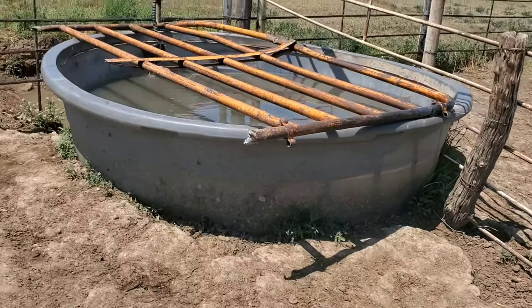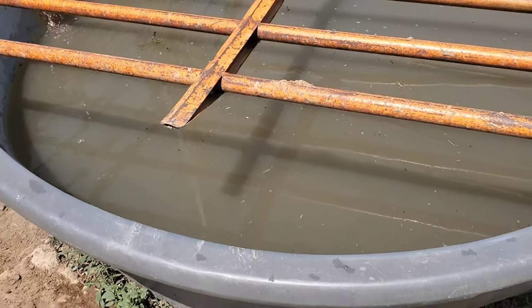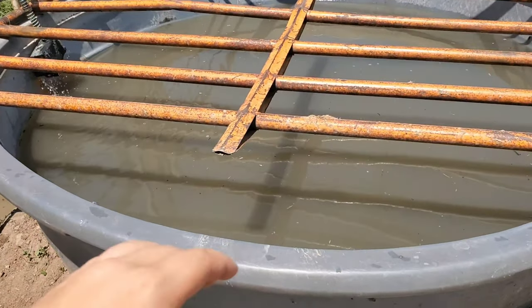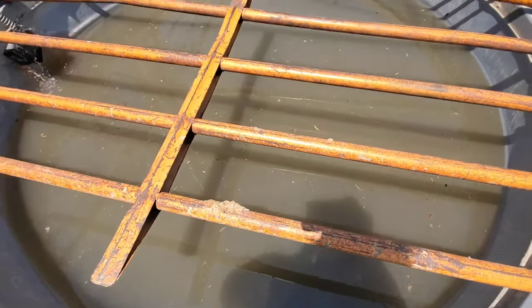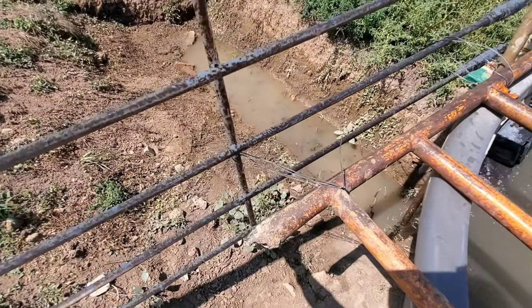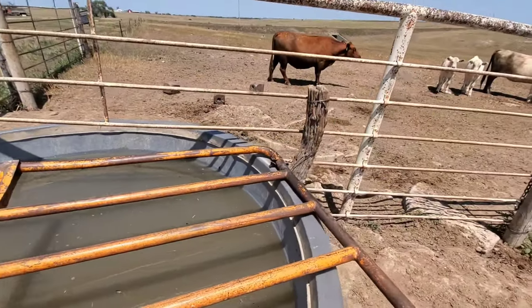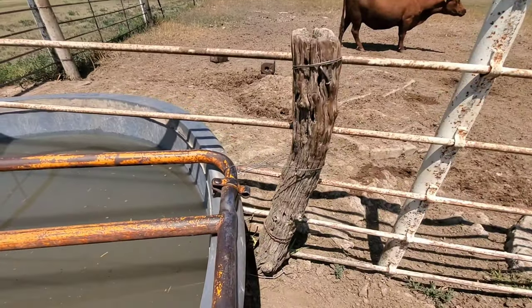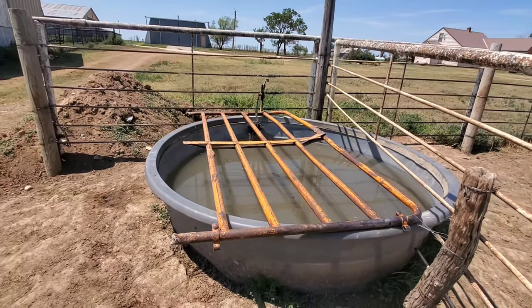We got it over the tank. Hopefully there's plenty of room there for them to stick their heads in and still drink — lots of room. Hopefully she won't get in there anymore. It's some good old wiring so the handle doesn't move around, but we'll come back later and check that she hasn't torn it up and that they're still drinking out of it.